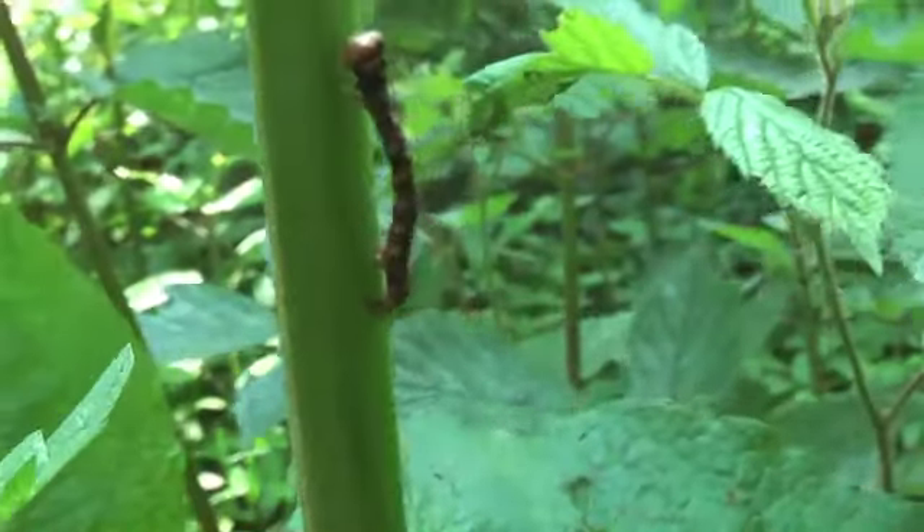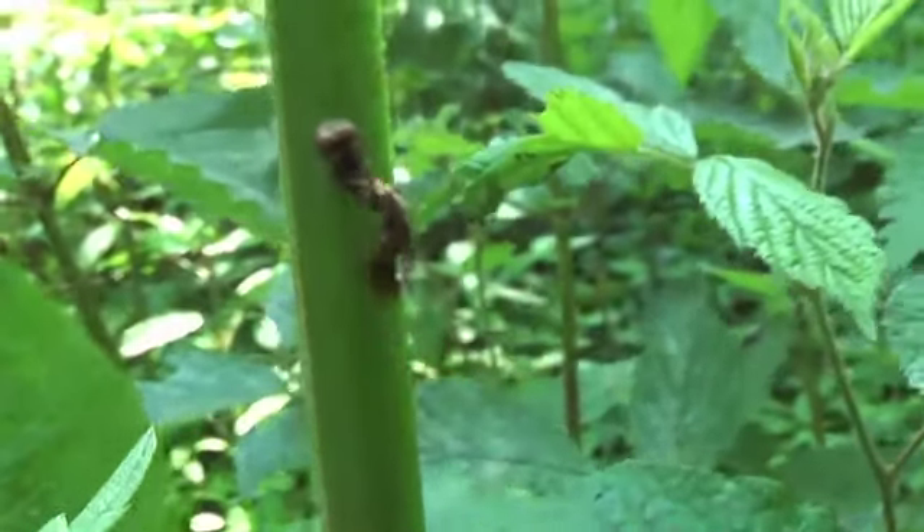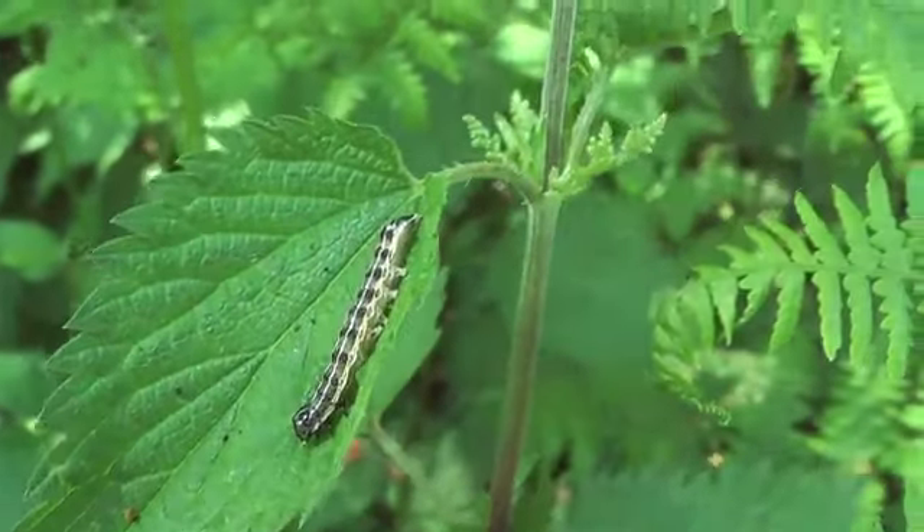And that means that you also have to create wilde bosjes. Here, brandnetelbosjes, where rupsen of vlinders live. Or what onooglijke plantjes, like look zonder look. But you need to find a place in the garden for them. Because that way you don't just get vlinders with nectar plants, but you also keep vlinders so that they can reproduce.